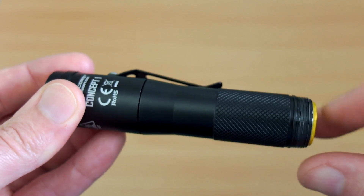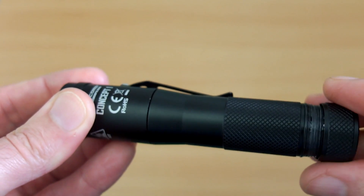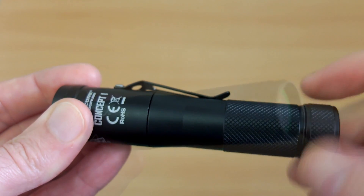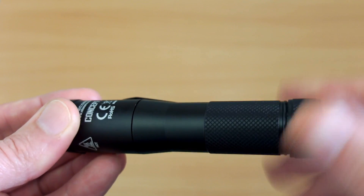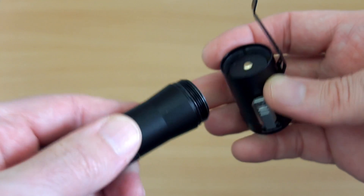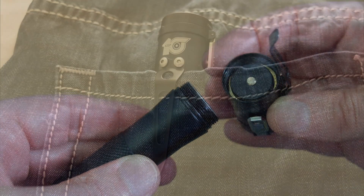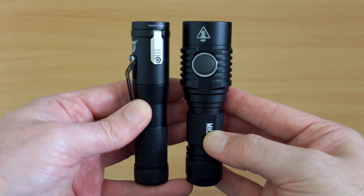Unscrewing the base, the Concept One has a magnetic base. It's a bit easier to put cells in compared to the MH23 — doesn't require as much pressure, even with protected cells. Unprotected cells are even easier to fit. One point to note: you'll be taking the battery out to charge it since there's no built-in charging. It also has a raised contact point, so flat-top cells work fine. Due to the clip design, you can really only carry it head-up.